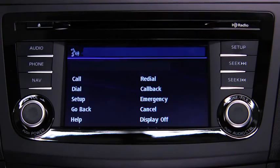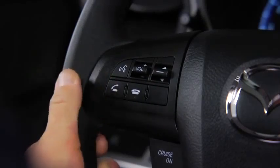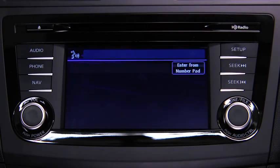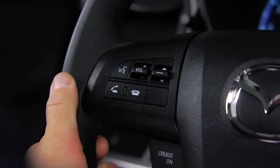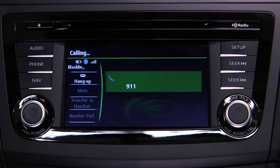To make a call to the emergency phone number 911, press the Pickup button. Available options are Call, Dial, Redial, Call Back, Setup, or Emergency. After the beep, say Emergency. Press the Pickup button to dial the emergency number, or say Call. The system confirms: Dialing 911.